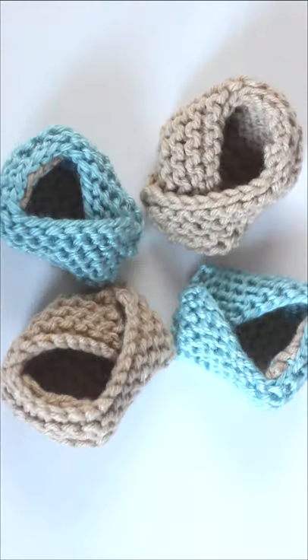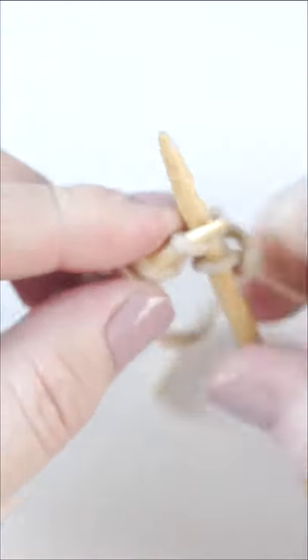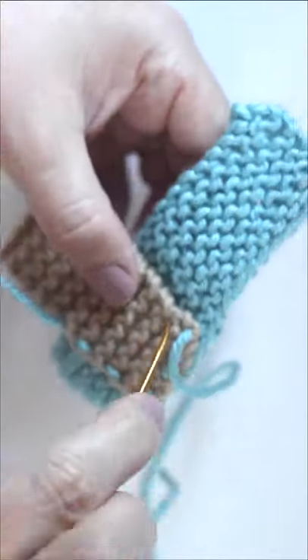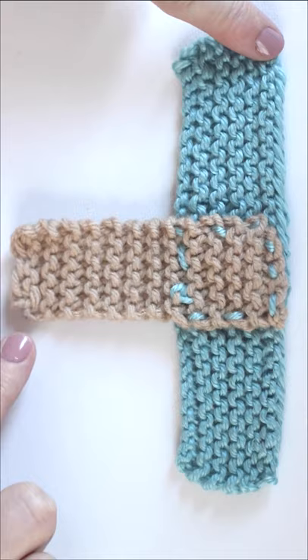Easily knit baby booties — a great project for beginning knitters. I love the folded fortune cookie-like design. You just knit small swatches in the easy garter stitch and quickly assemble them into cute little moccasin baby shoes.